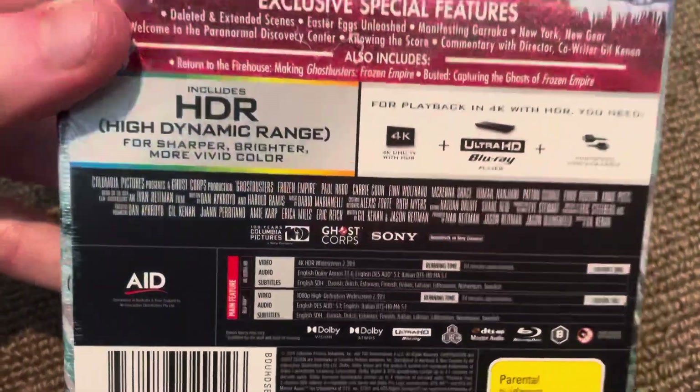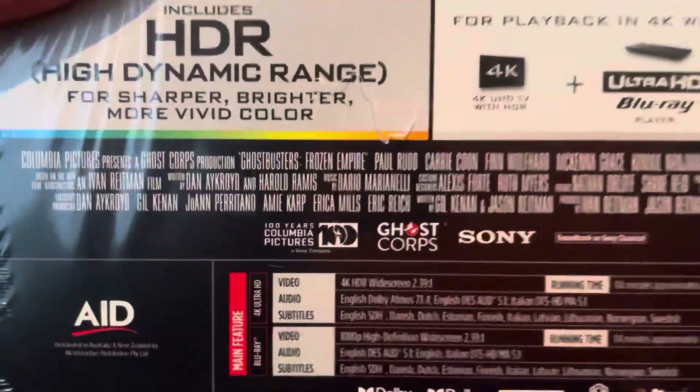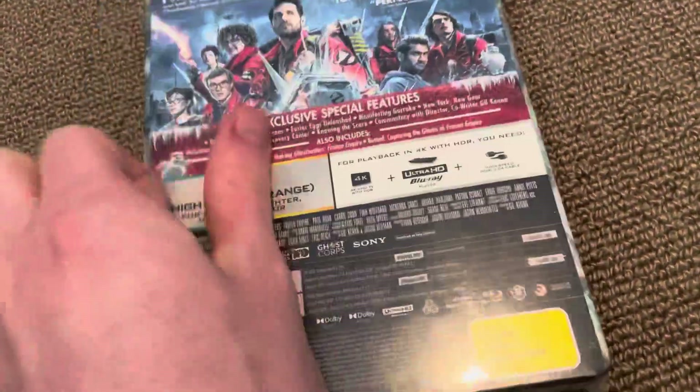It's a Columbia Pictures movie, co-produced by Ghost Corps. This is my first one that has the Columbia Pictures 100 years logo, which I absolutely love. I can't wait to do the audio description for that.